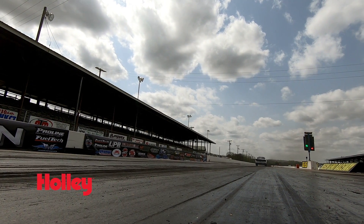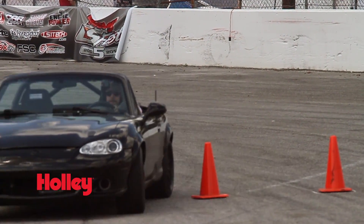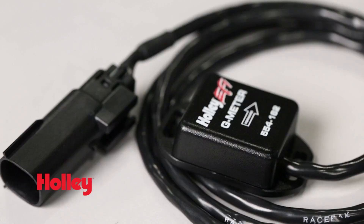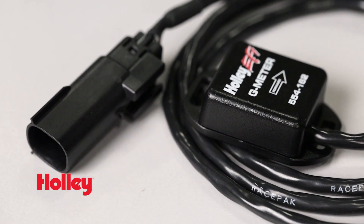So whether you're tearing it up a quarter mile at a time, carving corners on the asphalt, or just dusting the deserts, back up your hard work with actual data from the two axis G-meter from Holley EFI. Thanks for watching. For more information on Holley EFI's two axis G-meter, visit our website at Holley.com.